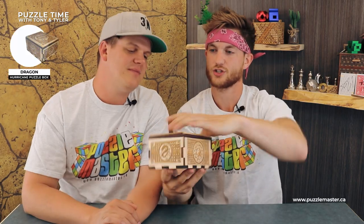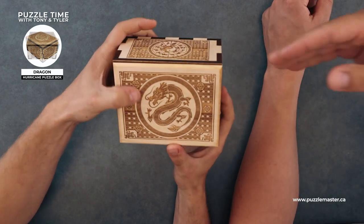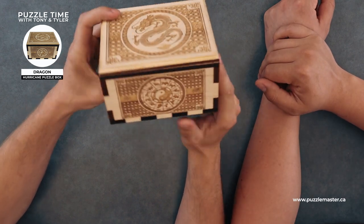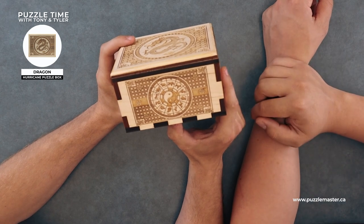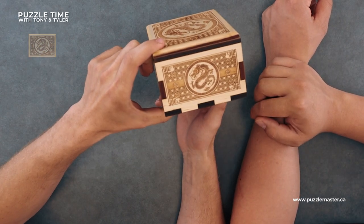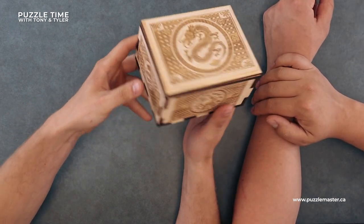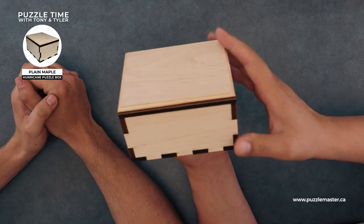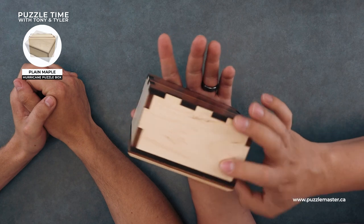We've got this dragon one — that is pretty cool. I think this one actually has the most wood taken out of it, with more dead space in there. It's got the Japanese calendar zodiac with each of the symbols on the sides — very cool. Then the blank one. If you want more of a natural look, you actually pay a little less for this one. There's no engraving.